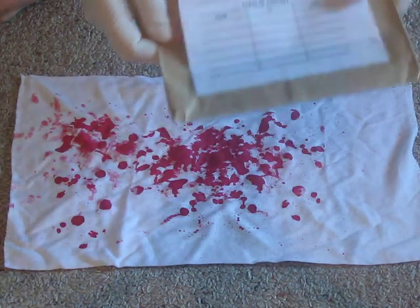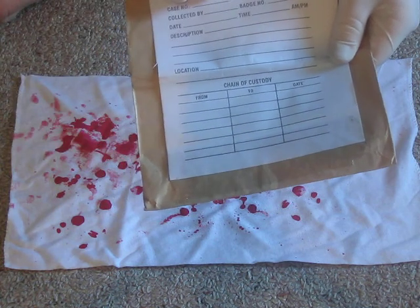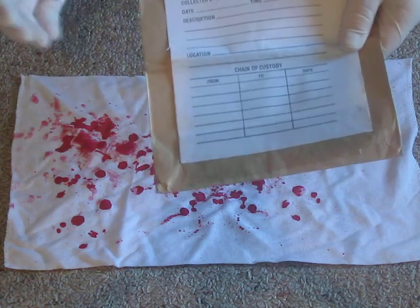Before collecting the evidence, fill in the sheet to show where the evidence was found, the time, and all the rest of that.